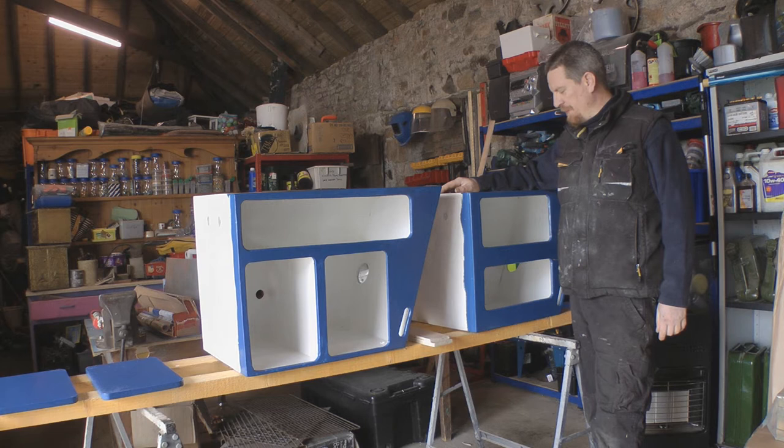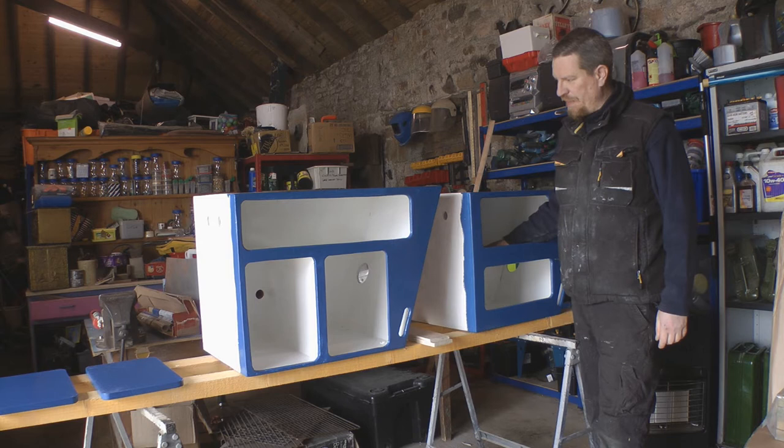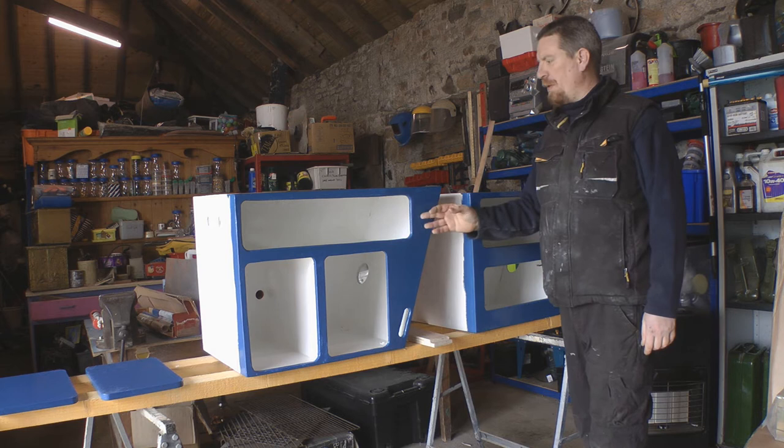Hi folks. As you can see, I'm a good bit further on now with the kitchen coverage for the minibus. I've got them all glossed white inside, so that's going to be the final finish for there.